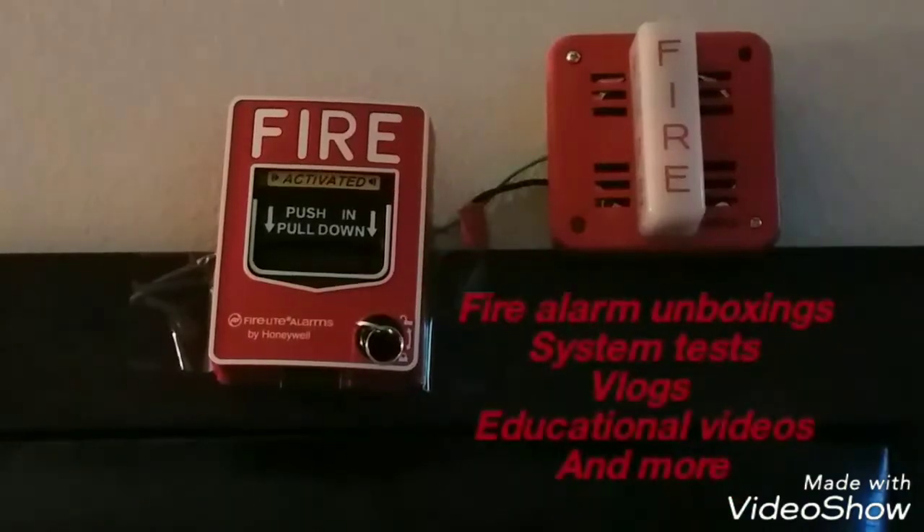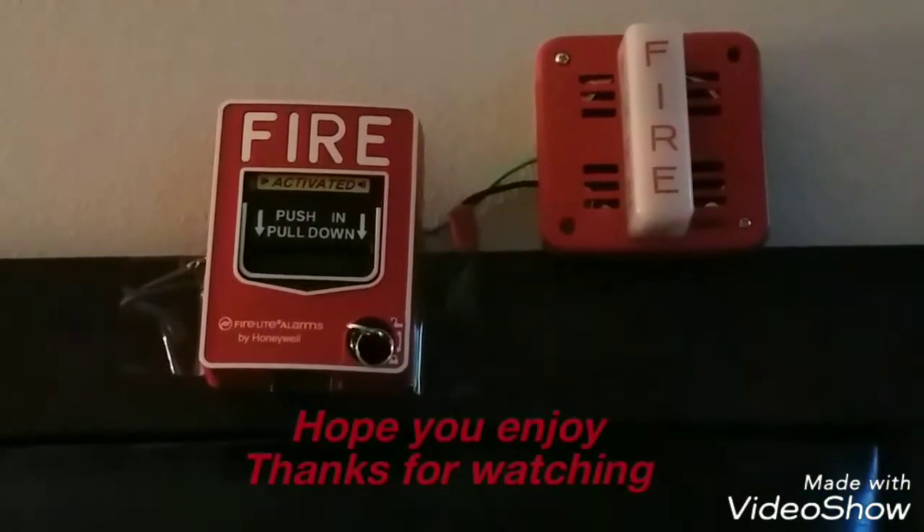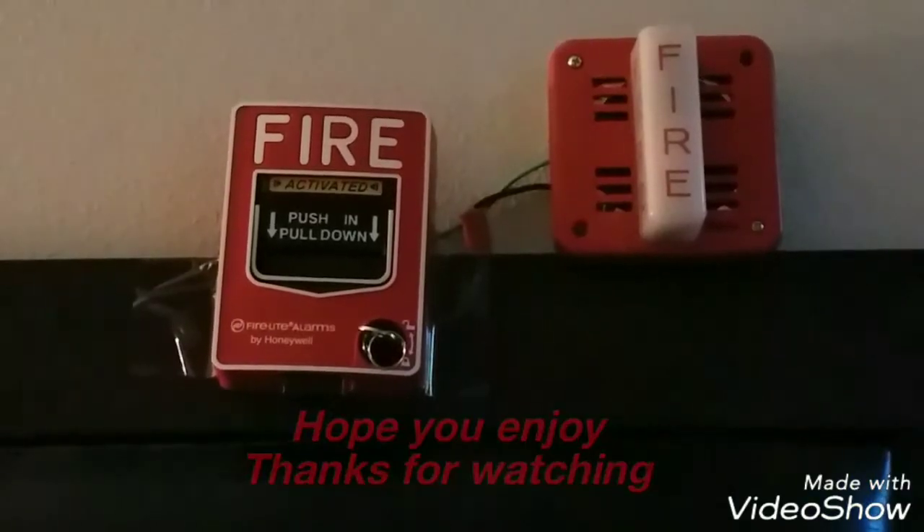May I have your attention please, a fire emergency has been reported in the building. It's your boy Blacklining. This video is for animal lovers and for people who are trying to figure out how to wire a fire alarm to batteries.